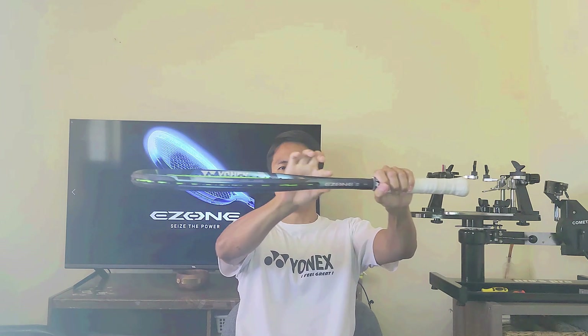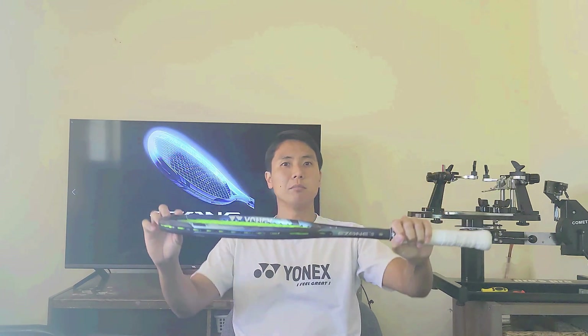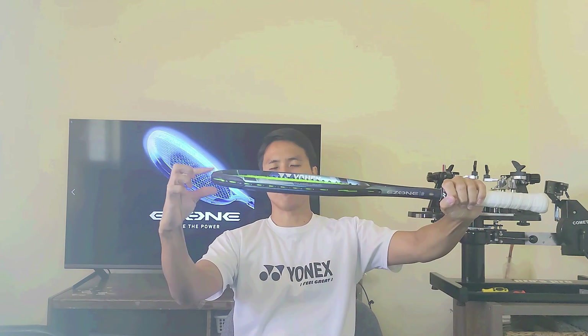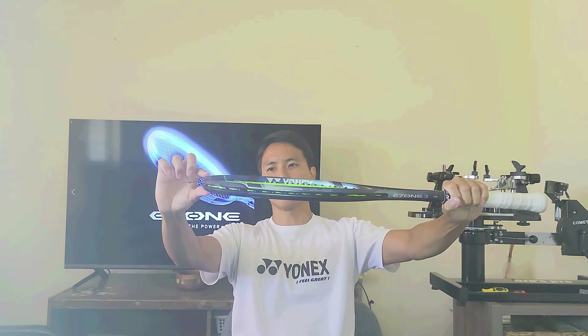The second main difference is that the beam all the way across is actually 0.5 millimeters thicker than the previous generation — half a millimeter all the way across the board. Half a millimeter doesn't sound like a lot on paper but trust me it does make a difference when you actually hit with this racket. Half a millimeter results in a little bit more power — the thicker the beam the more power. Also it's going to be a little bit stiffer.